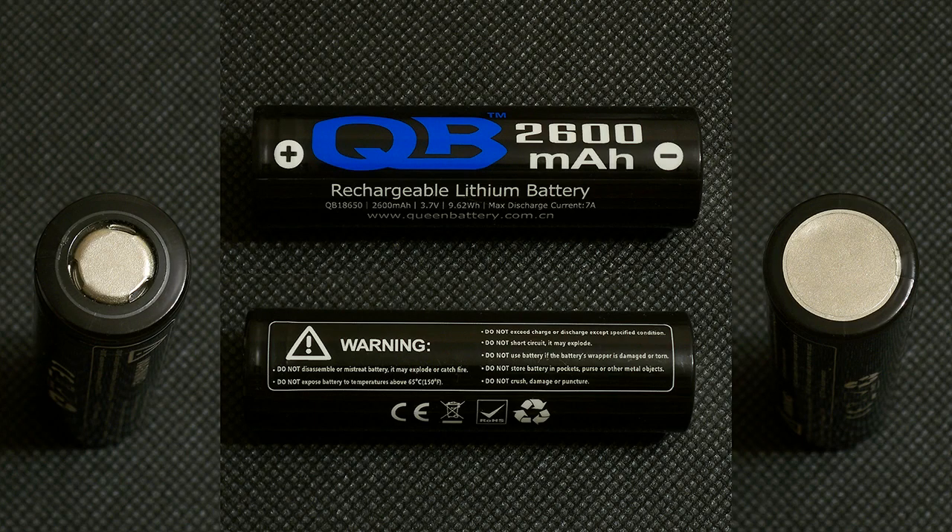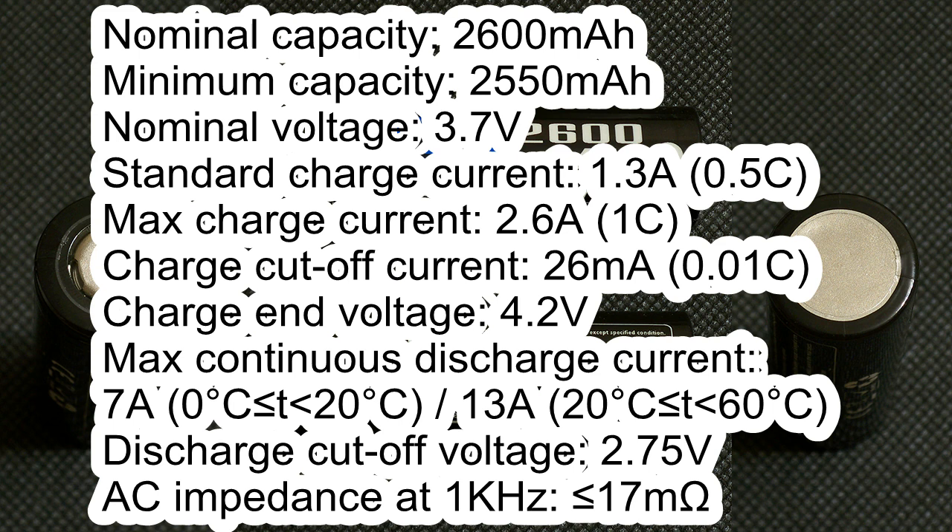The heat shrink tube of this battery doesn't have any marking with a production date code or batch number — it just mentions some specs and Queen Battery's website address. Here are the main specifications according to its datasheet: Nominal capacity 2600mAh, Minimum capacity 2550mAh, Nominal voltage 3.7V, Standard charge current 1.3A, Maximum charge current 2.6A, Charge cutoff current 26mA — I've used 100mA because it's the minimum supported by my battery tester.